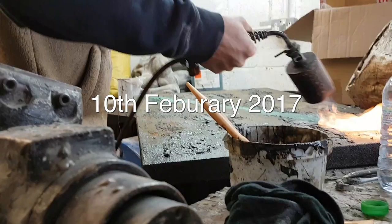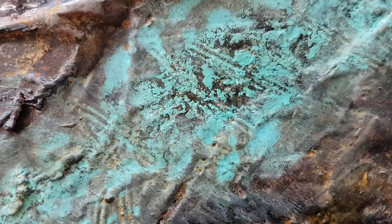The first layer of the patination has been put onto the piece, creating this very light grey.